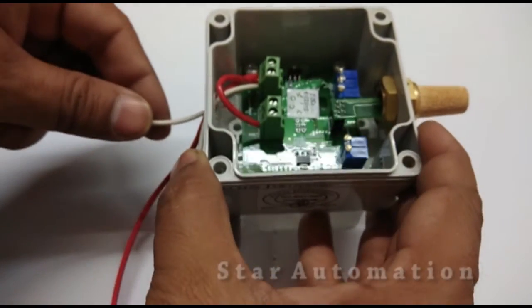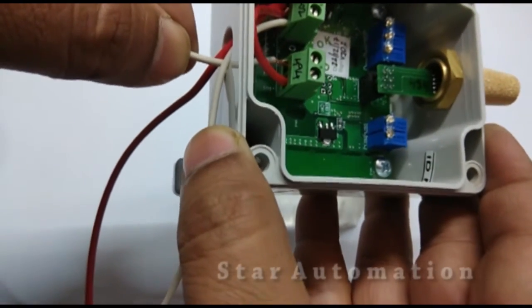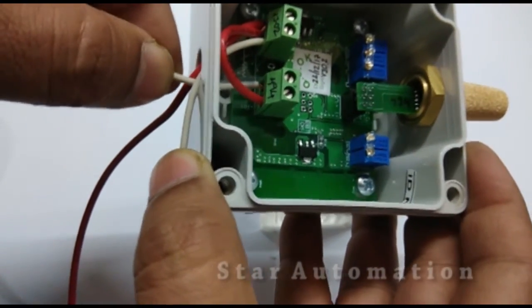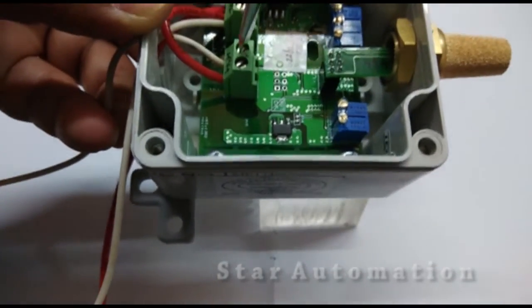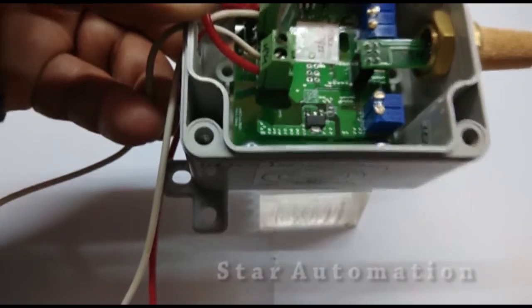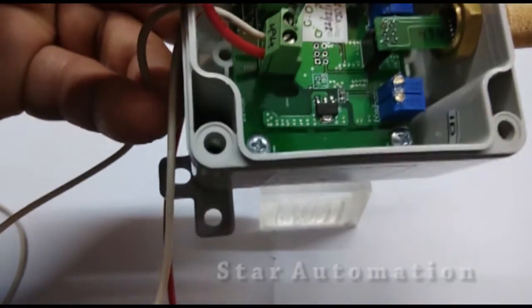In the same way, we are using another wire for the RH minus signal and connecting it here. This is basically a two-wire connection.